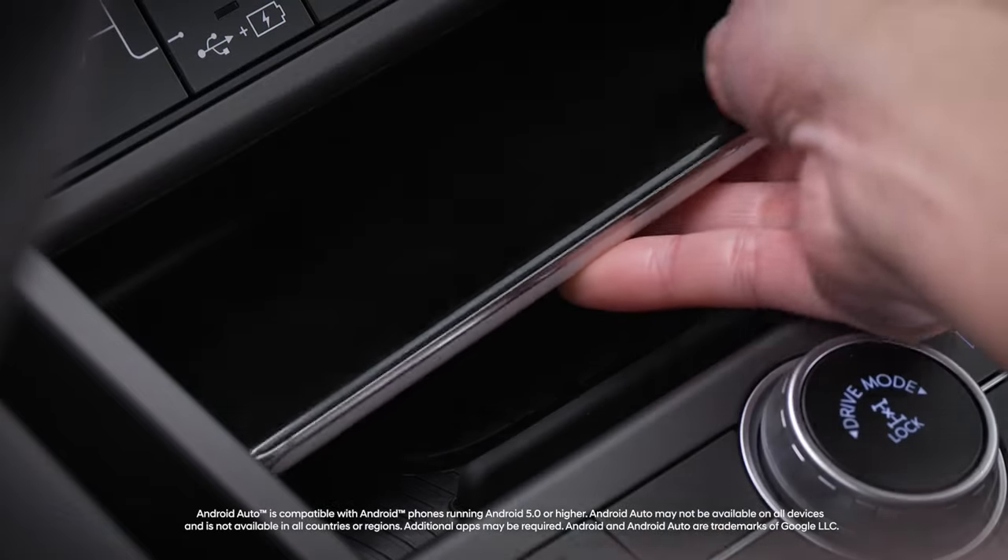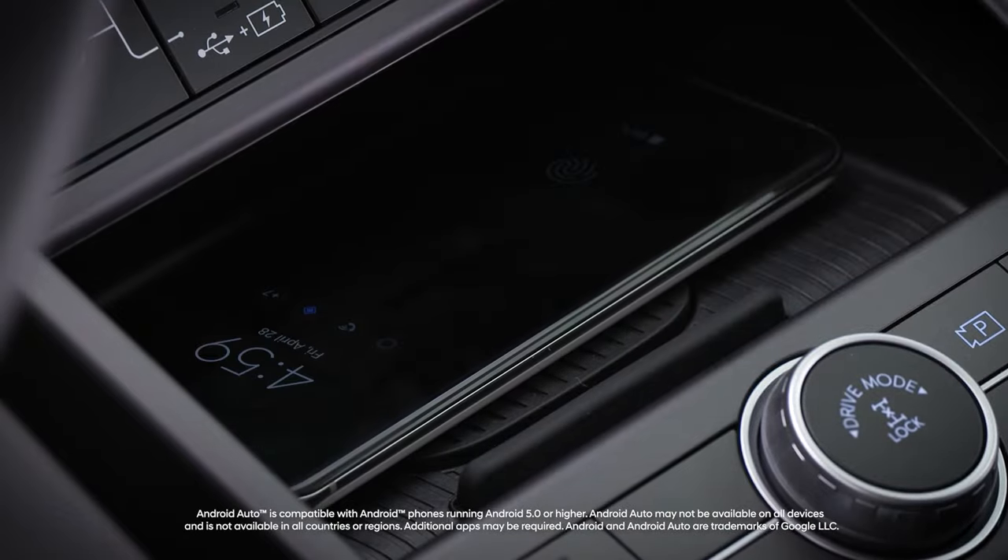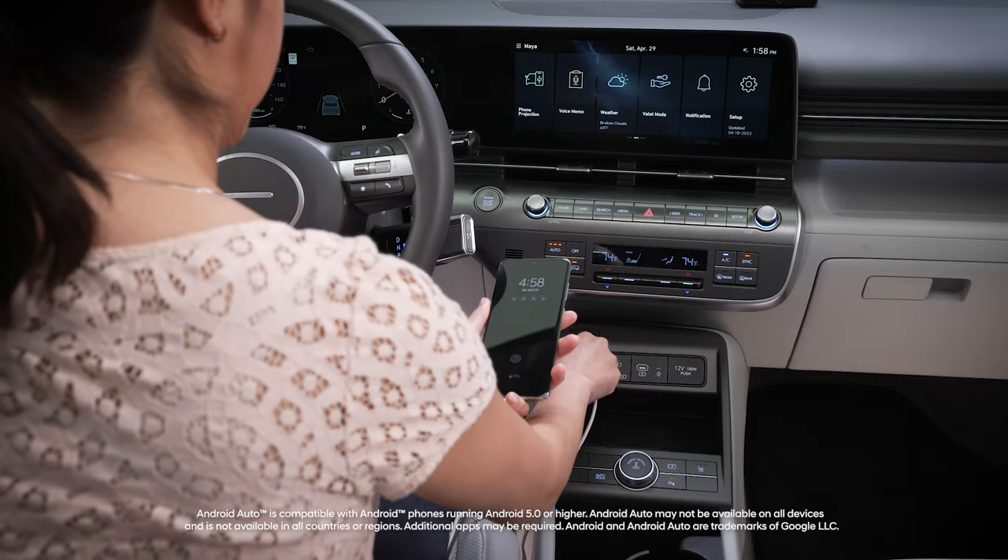If you're using wireless charging and wireless Android Auto at the same time, charging or playback may be interrupted due to phone temperature. If this happens, please use a wired connection.